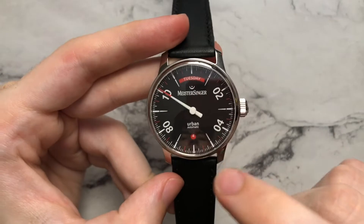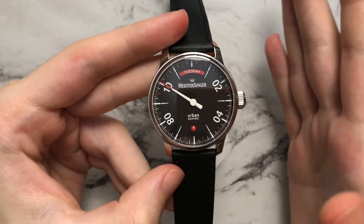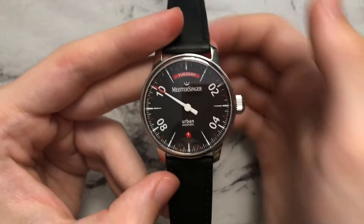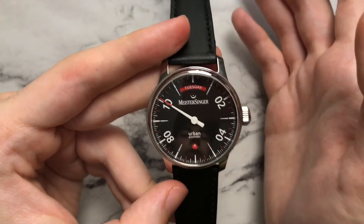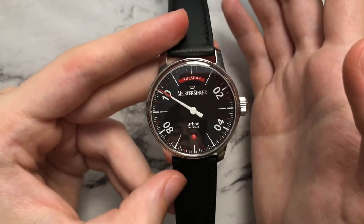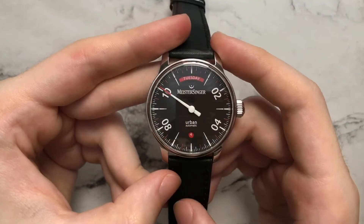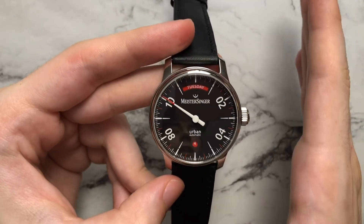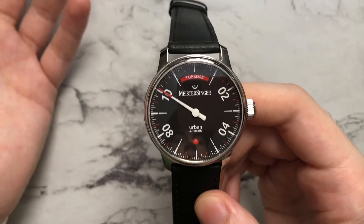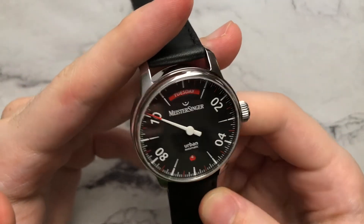On Meistersinger's website, they say the circular date window is meant to echo the shape of the case, while the date window mimics their logo — which is a nice design inspiration, though practically there aren't many other ways to do a day-date layout at 12 and 6 anyway. Overall, I think the dial is pretty well done. It's very clean and doesn't stand out too much. The red accents, while prevalent, are more subdued than you'd expect, and the dial really comes together nicely.